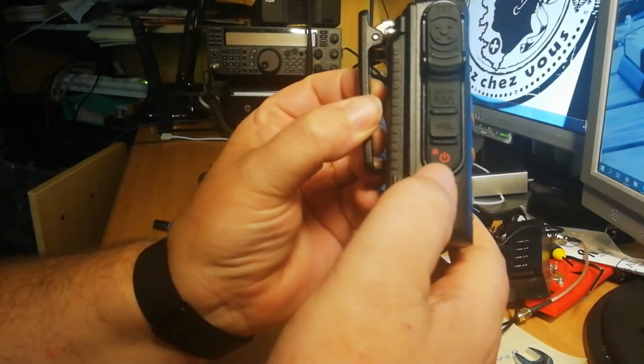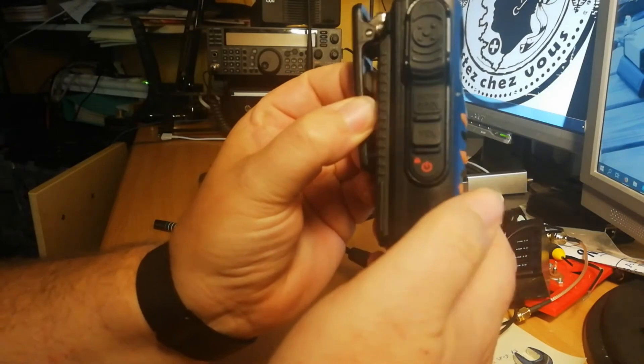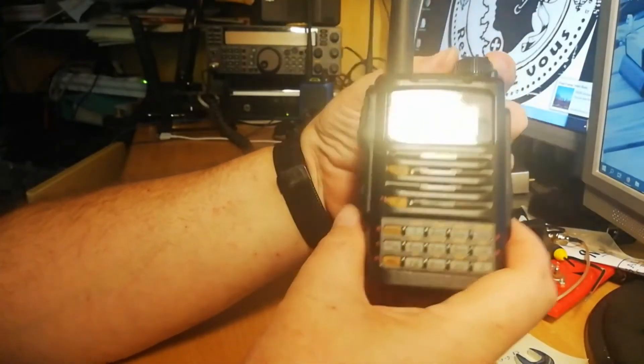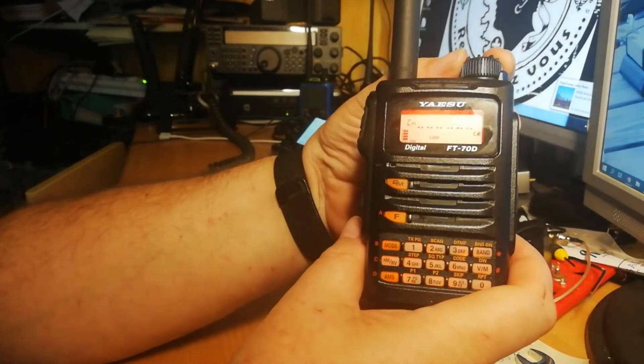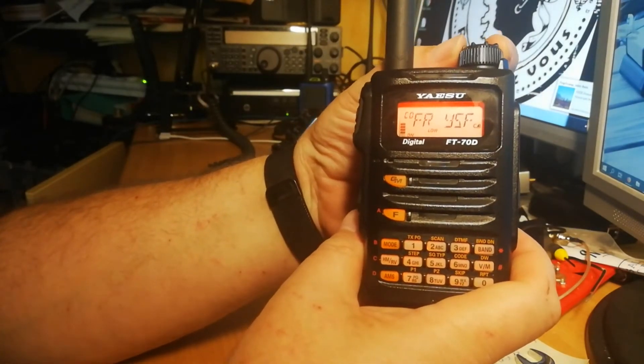This seems to be the mood throughout the functioning of this radio — it tends to fall just short of the mark in several features. Then there's the programming, which is downright atrocious. Whether you go through the process with Chirp or with Yaesu software, hiccups are unavoidable. Even setting up the radio for programming is unnecessarily convoluted.